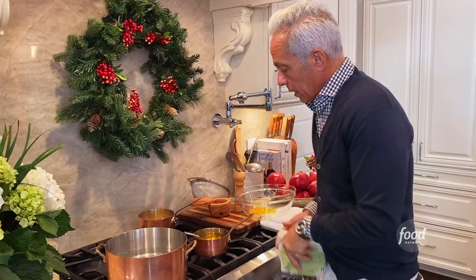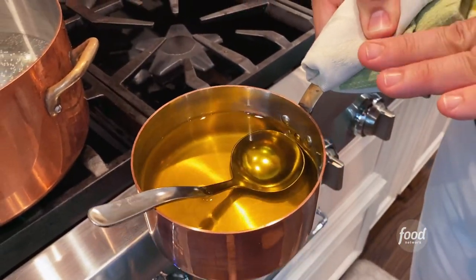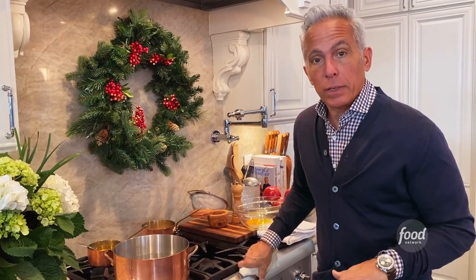Over here I have what's called clarified butter. It's butter that I just simmer really slow and skim the top of — I'm skimming the milk solids and the impurities — so you get this beautiful, clear, complete butter. In Indian cooking, it's called ghee.